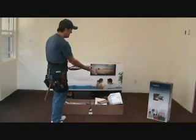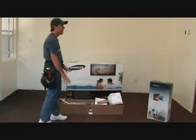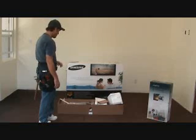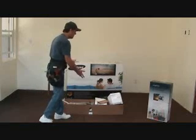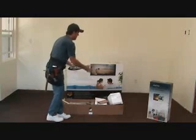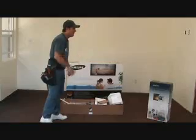Now obviously you can see that the TV is not here. I got it in the other room for right now, protecting it. I'm just showing you how to open up this box. So lift it up from the bottom and lift it all the way off. That's the first trick.